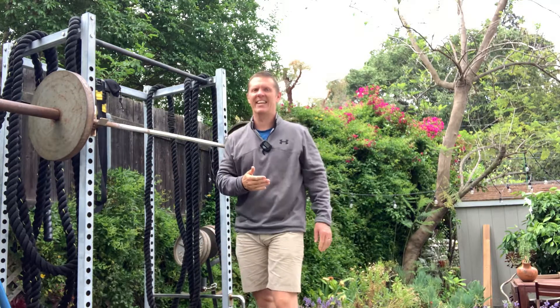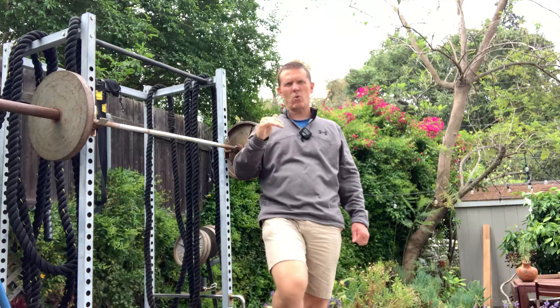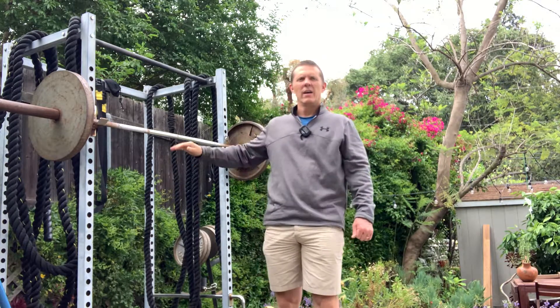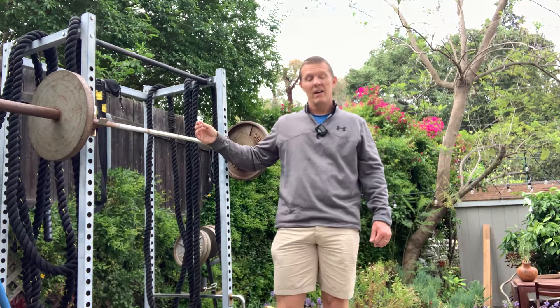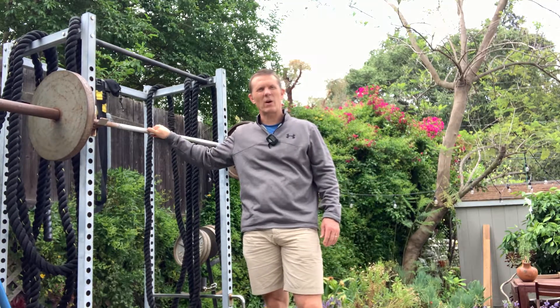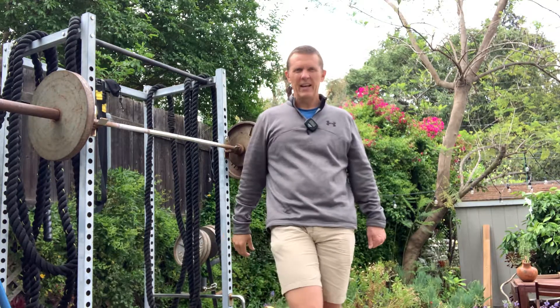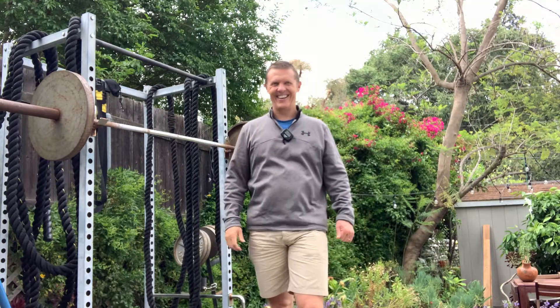I stopped at 10. But I was trying to keep it that 4 down, pause 2, up 4. While working and knowing the safety of doing the squat like that, I need to get up before this would be a problem. But that gives you an idea.